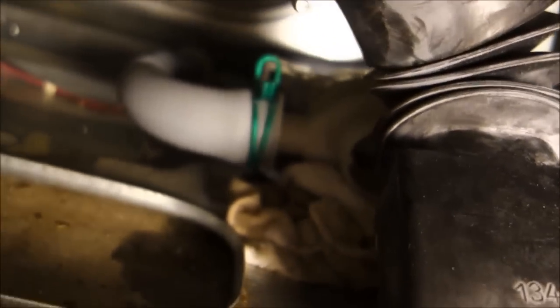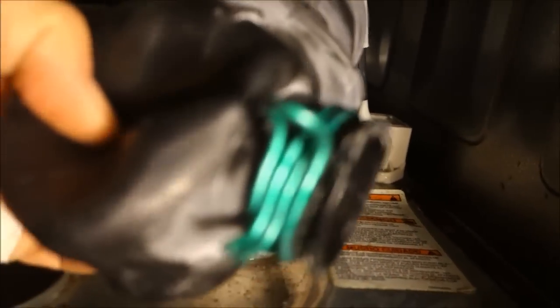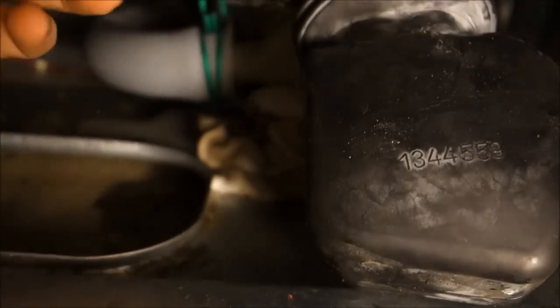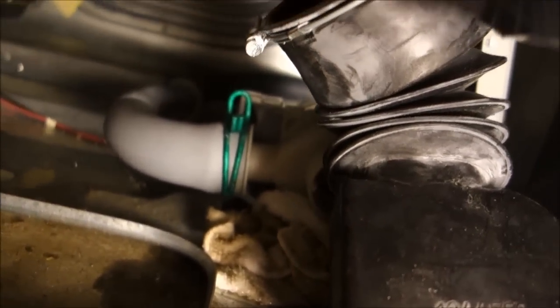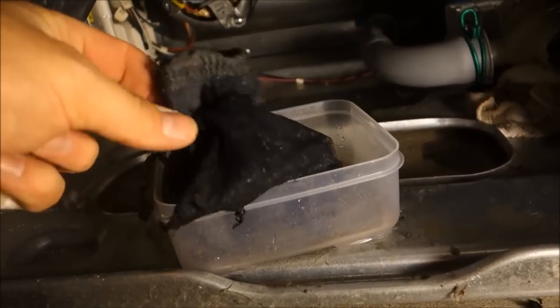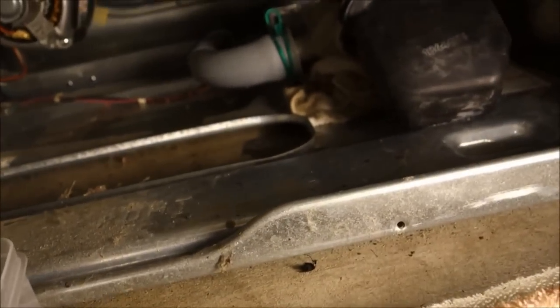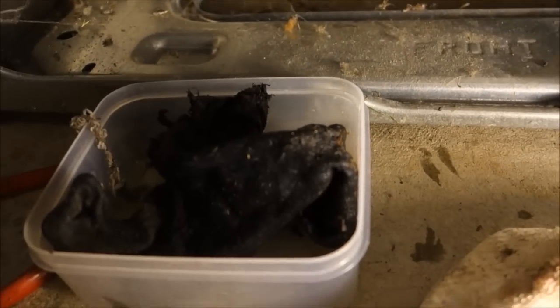I actually just pulled this one off here to pull that stuff out. The smaller pieces of fabric I could pull through with some needle nose pliers, but for the big sock I had to take that screw off. That obviously shouldn't be there. If you have a little Tupperware or something, you can catch some of that water — not the cleanest water, but problem solved.